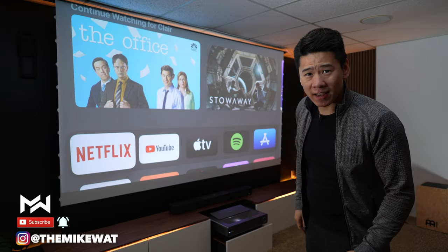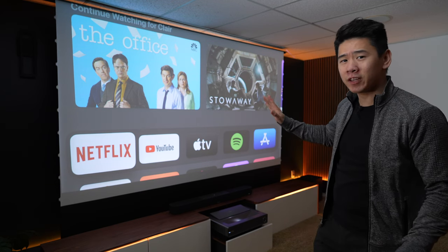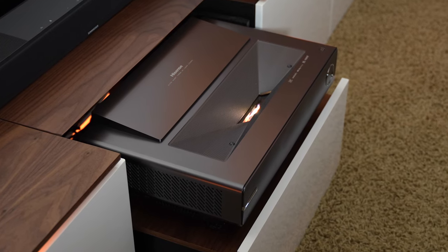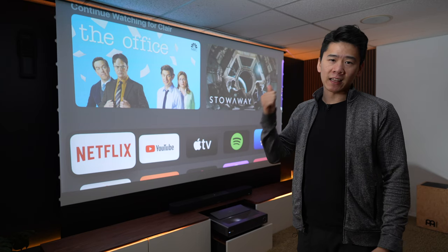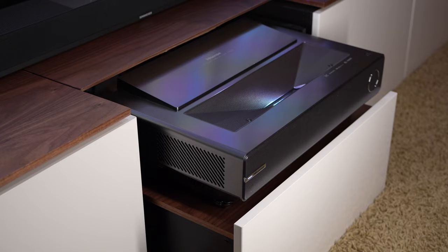What's up my friends, Mike again, glad to have you guys back. Today we are going to talk about the main character of the home theater, which is the ultra short throw projector. I've been using the Hisense PX1 Pro for the last four months, and I've got a lot to say about it. In this video, I'm going to share my whole experience and tell you all the things I liked and don't like, so you can see if this is the right projector for your home theater setup.